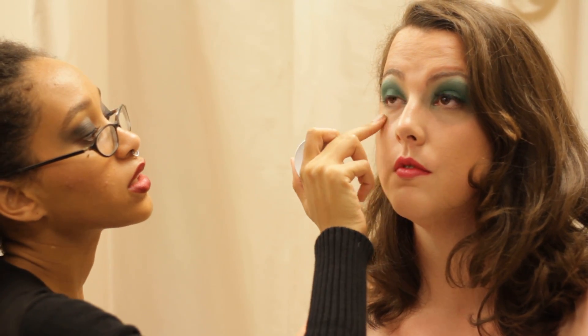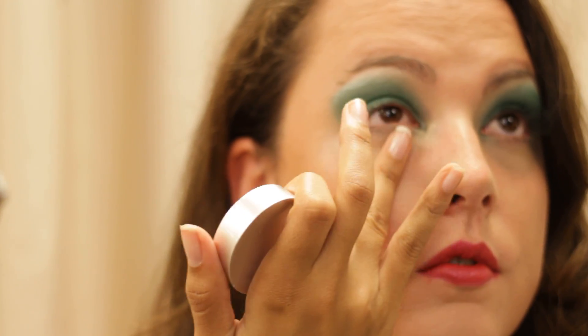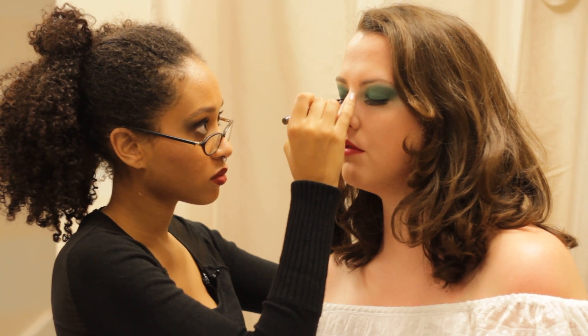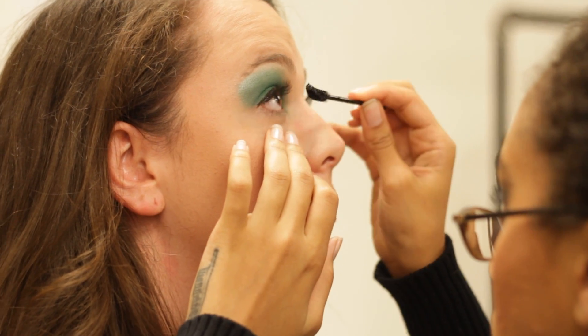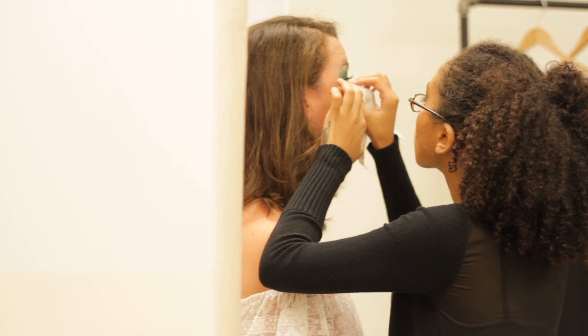I'm going to clean up under her eye with a little bit of concealer. We just added a ton of bronzer and a fuchsia lip, and then she's done.